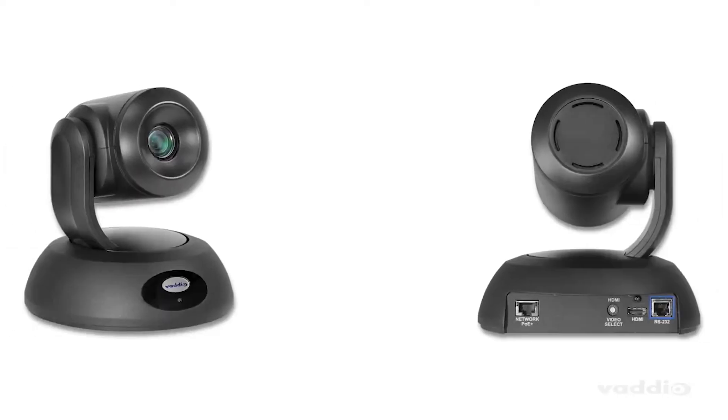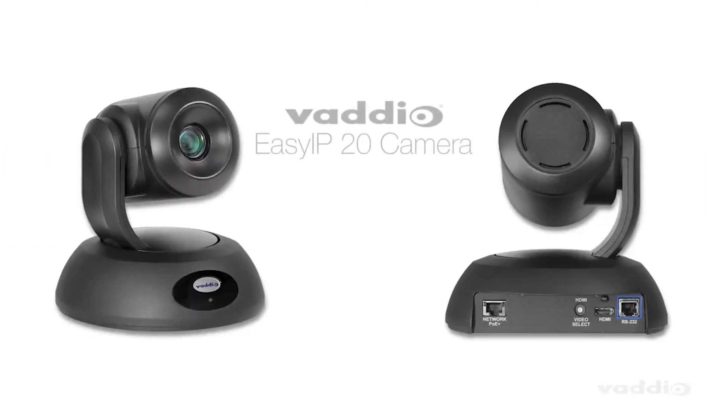You're keeping the IT team happy and your crew moving. The EasyIP 20 camera is a professional PTZ camera that will fit perfectly into your next EasyIP design. Learn more at legrandiv.com/Vodio.